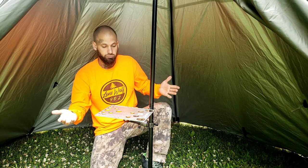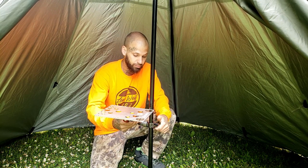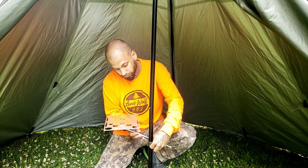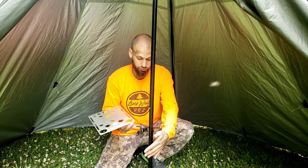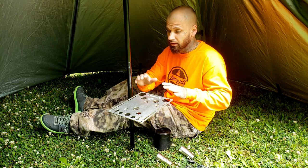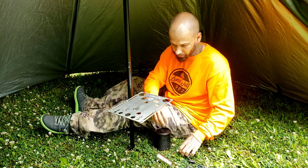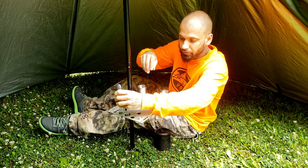I can go ahead and loosen this off and spin it around to where I want it. If I want it on this side of the tent — over here, down lower — loosen that off, come all the way down, tighten it back up. You can loosen it off and come all the way to the top, wherever you want the table. This is where it really shines — you can see the real use of the table on the tent pole.